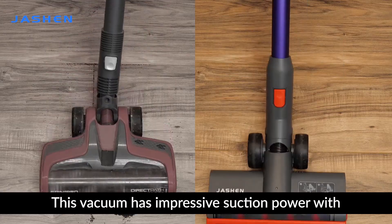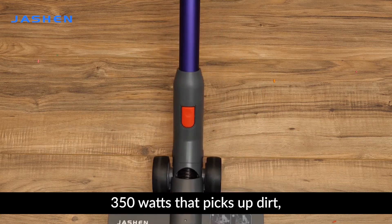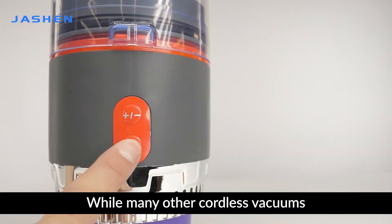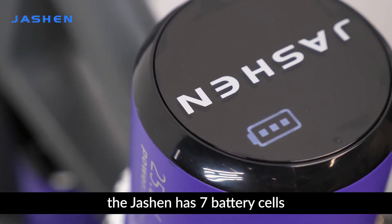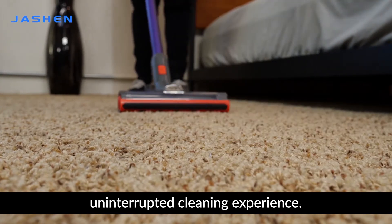This vacuum has impressive suction power with 350 watts that picks up dirt, allergens, and tiny trash with ease. While many other cordless vacuums have only a 6-cell battery, the Jashin has 7 battery cells that deliver up to 40 minutes of uninterrupted cleaning experience.